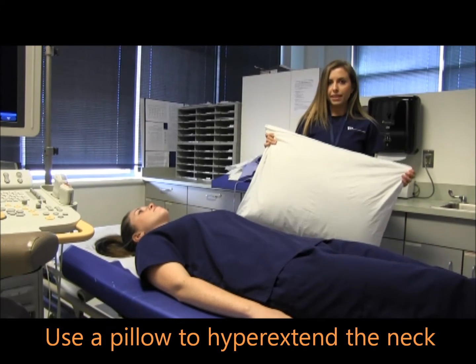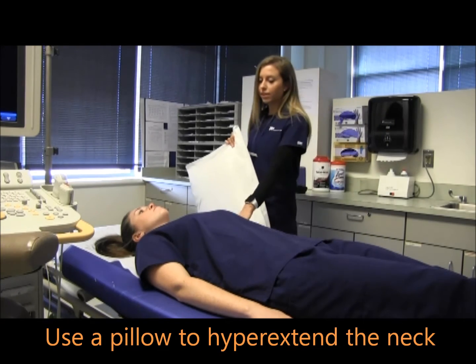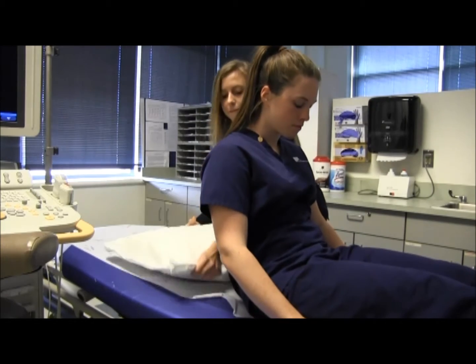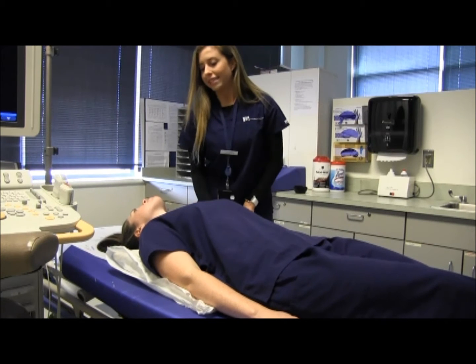For a thyroid exam, the first thing you want to remember to do is place a pillow underneath the patient's shoulders to help her hyperextend her neck. And now her neck looks ready to scan.